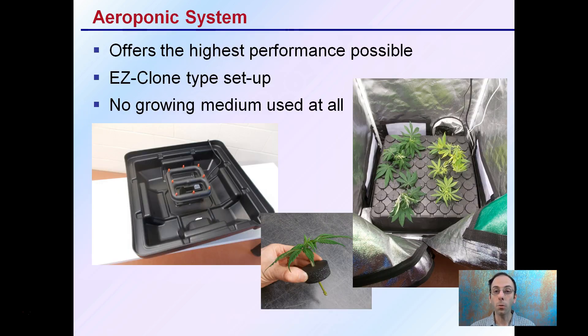An aeroponics system offers the highest performance possible. Think of the EZClone setup where we have a water reservoir, a water pump going to a spray bar, creating jets of water that come out and fall back down into the reservoir, recirculating through. As a result, there's no growing media used at all — the plants are simply supported by this foam here, and in the cloning operation, there are no roots initially.